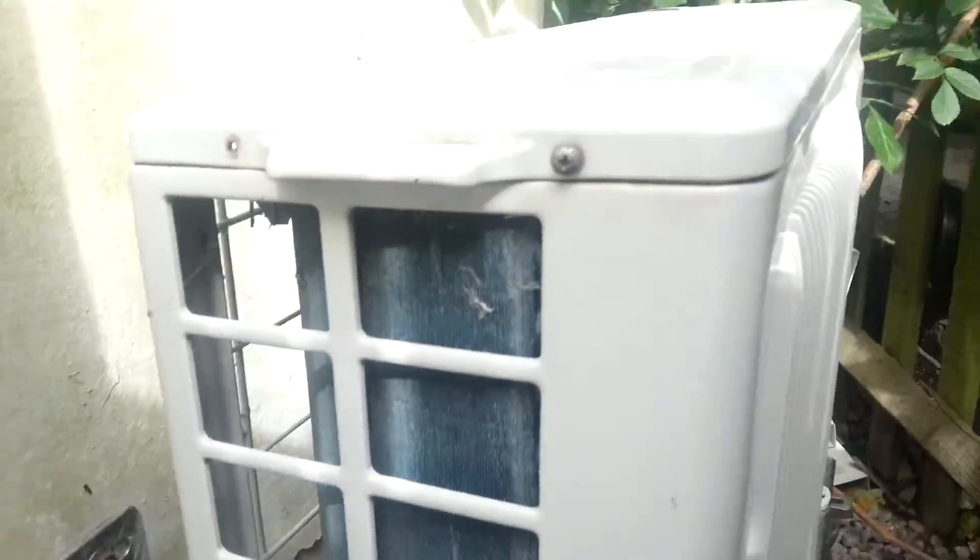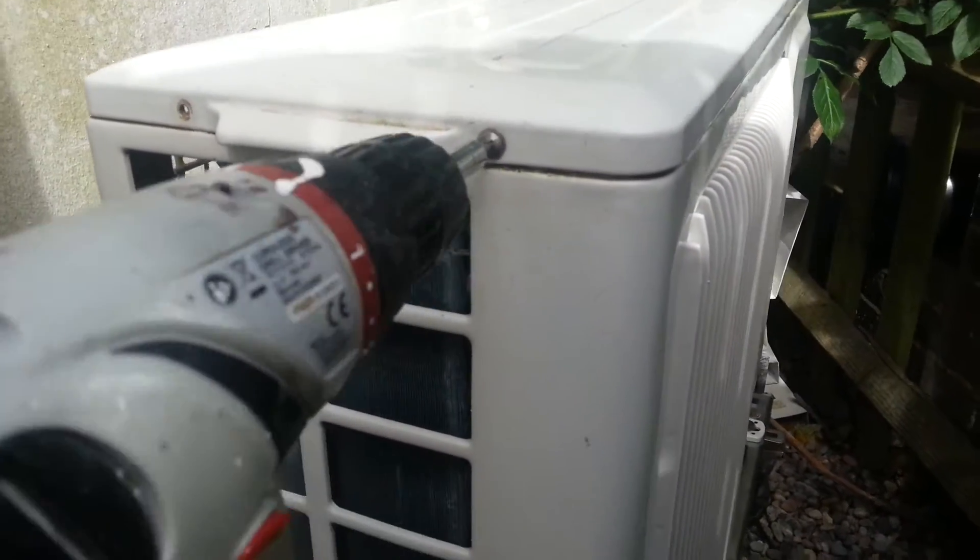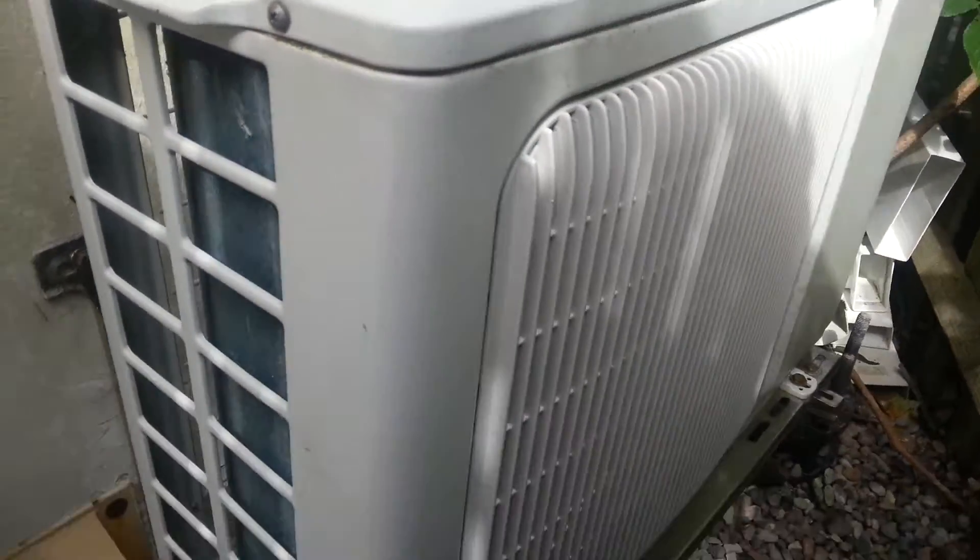I can't find the one I was looking at a minute ago. Mine is now held on with one screw. Let's go and test the inside unit and make sure this one boots up.